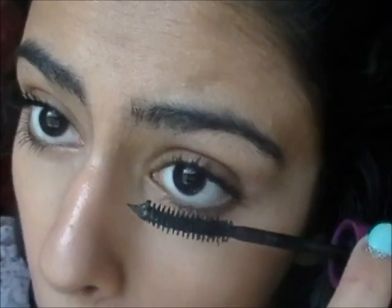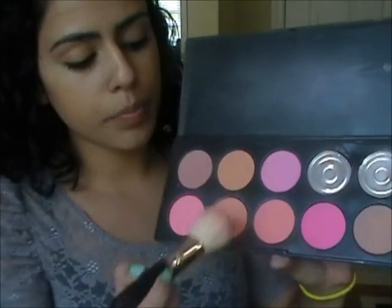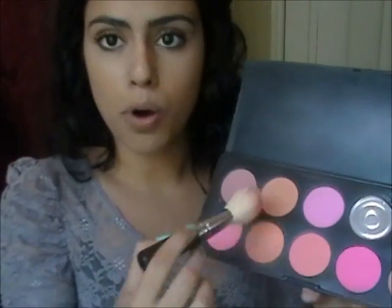Now what I do is I use my Falsies mascara, and that's it. And now I'm going to put my mascara on. So now I use my blush brush and I take out my Coastal Sun's blush palette. I usually use this Peachy King color for school, and I usually use this color if I'm going out. Right now I am going out, so I'm going to use this bronzy color. If I'm usually going to school, I stick with a pink color because it looks more natural.